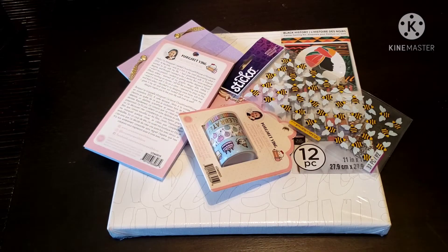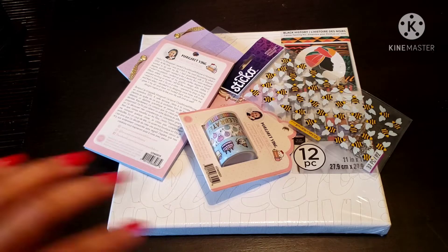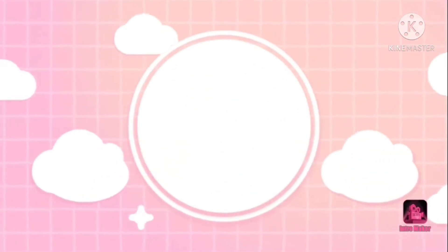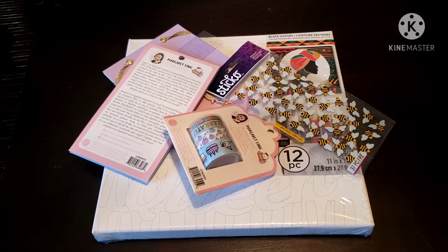Hey y'all, hey, it's Char and I'm back with another video. In this video I'm going to be showing you guys how I got all of this for 36 cents. I know you guys want the scoop on how I got such a good deal on all these items, but before we get into that — if you are a newbie and you enjoy the content, I hope you'll subscribe to my channel and click the notification bell. And to all my oldies but goodies, hey boo, welcome back, appreciate you as well.